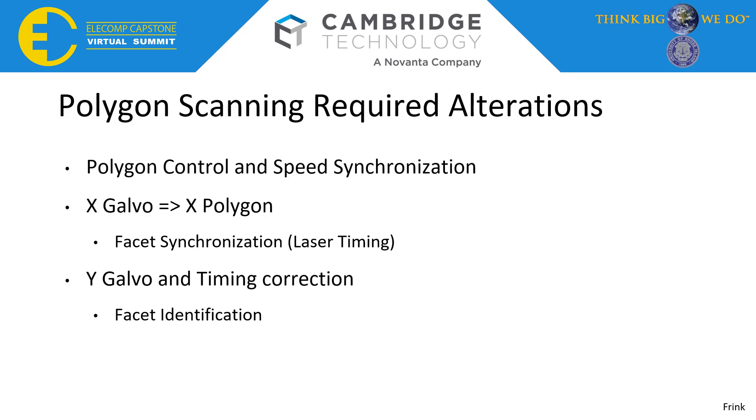To incorporate actual Polygon ScanHead scanning capability into the system, we needed to target three major new functions. The first was Polygon Control — being able to enable and disable the Polygon as well as set speed from the ScanMaster Controller. Additionally, we needed to read its signaling pins to check for speed synchronization, a requirement to ensure the Polygon was at a desired speed and ready to scan. The next major addition was the change from scanning using the X-Galvo to using the Polygon, meaning waiting for each facet and adding a delay before executing a raster line scan to accurately position the image as desired.